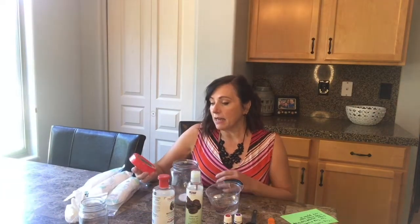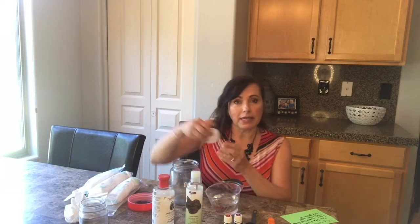Hi everyone, this is Debra and welcome to Make It Monday. Today I am making one of my favorite things, and I actually use this daily. I also give it away as gifts — what it is is my makeup remover, and they're toxin-free face wipes, and this is what they look like.